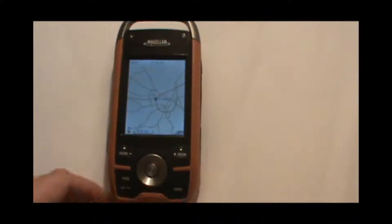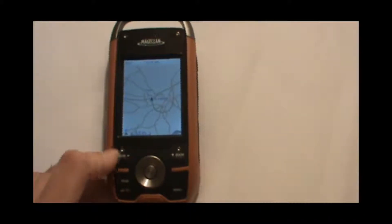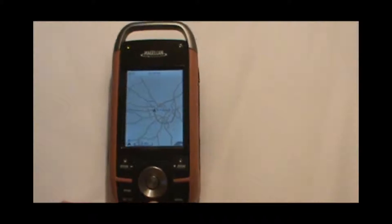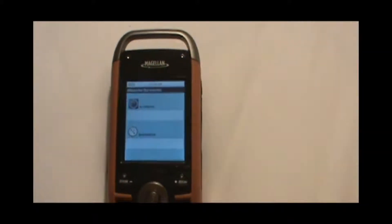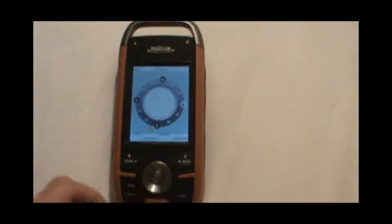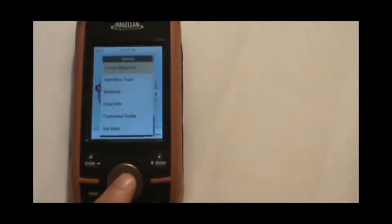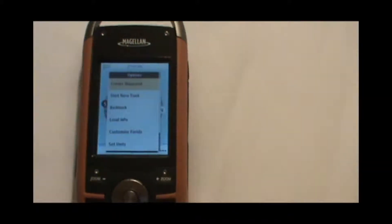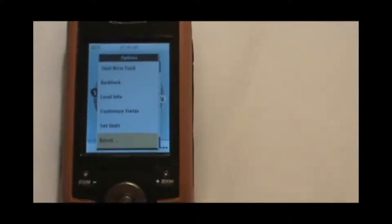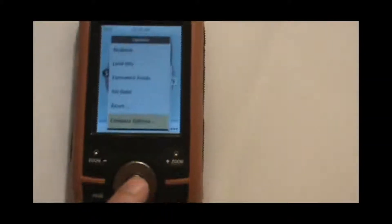We're starting here on the main map screen that you'll see when you first turn on the unit. We're going to press the escape key two or three times to get to the compass page. When we get to the compass page, we're going to press the enter button and page the cursor down to the bottom option, which is compass options, and hit enter.